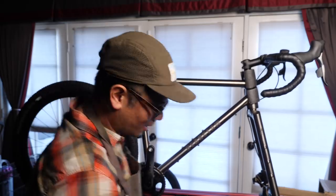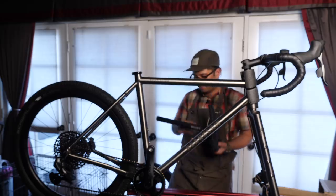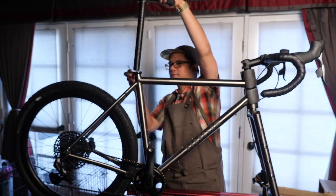I'm just going to pop in the saddle here. Got a whiskey carbon seat post — actually, it's alloy. Take that back. It still feels pretty light. Just put it in here, rough it in for show.